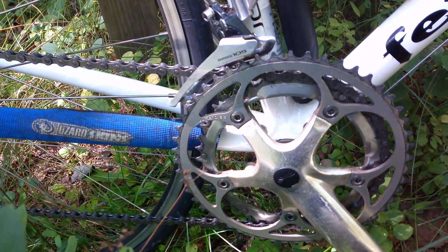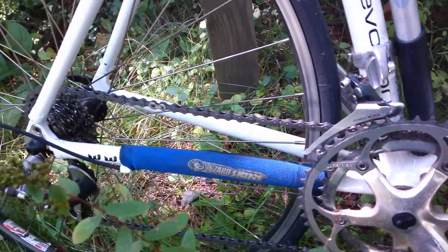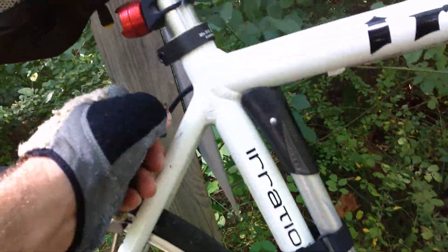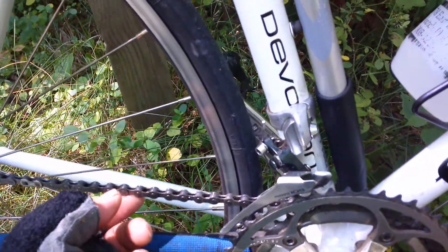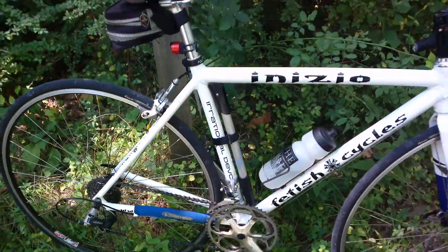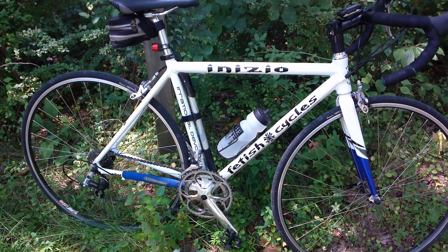The ability to figure out how to set this up so it works means you don't really have to buy much. Putting this together, I got new cables, new housing, and a new chain, but everything else is just old parts I had lying around. The ability to do that means you have much less outlay.